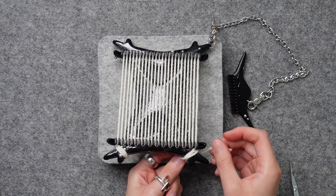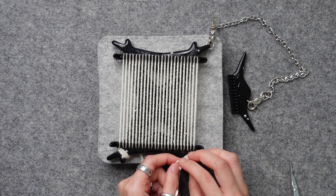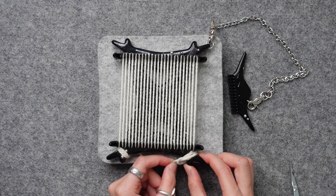Once you reach the second last notch, tie it once again around the base of the frame, just as we did at the beginning.